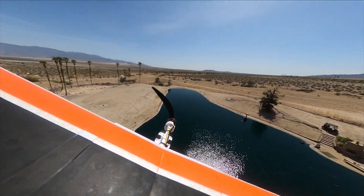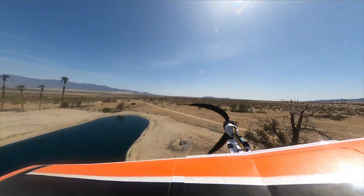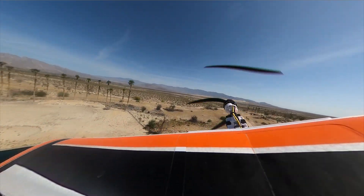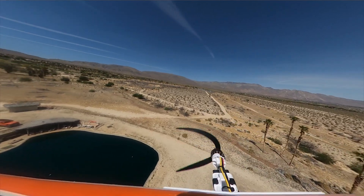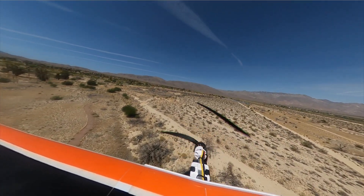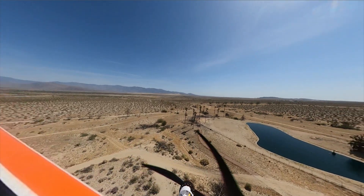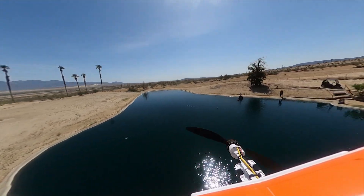Let's see if this thing will float. It's not having it. This thing's really sinking. I'm going to come around one more time and land it while I still have an airplane. There we go on final. This thing comes in hot, it's just way too heavy.